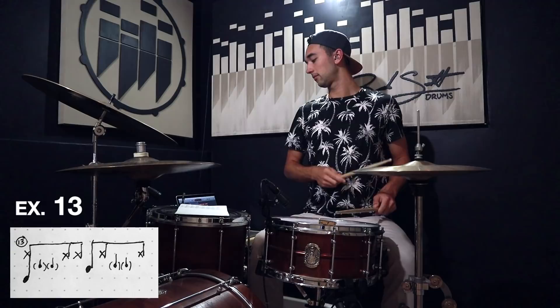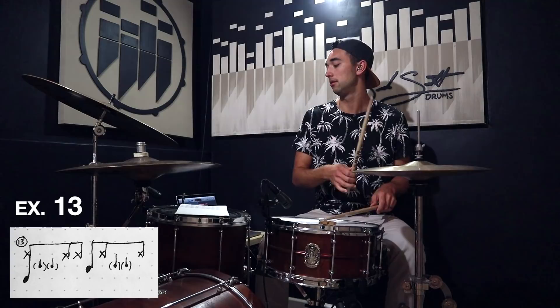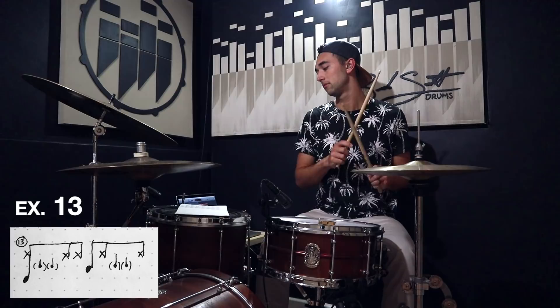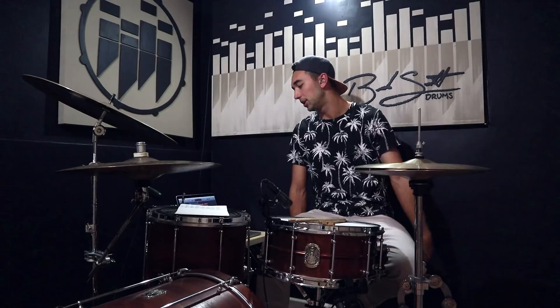Number thirteen: I don't see any obvious pattern in this one. The last hi-hat kind of goes into the hi-hat at the beginning, so since there's a hi-hat at the very end you have to be prepared for that transition. I messed up the ending — but that one's pretty cool.